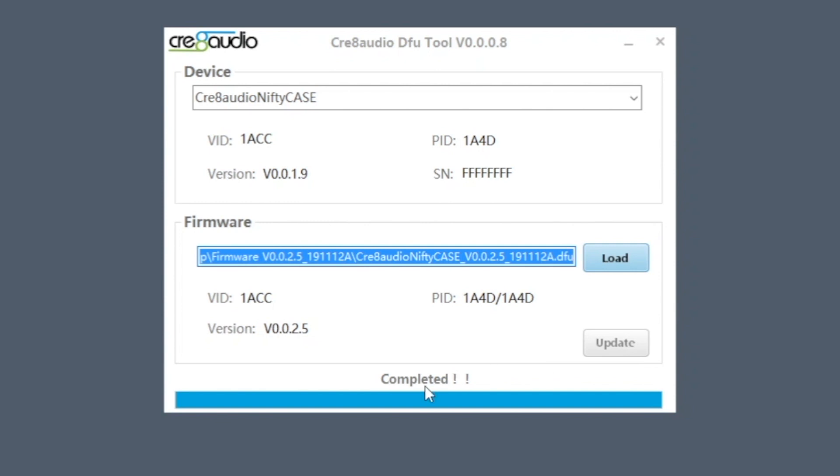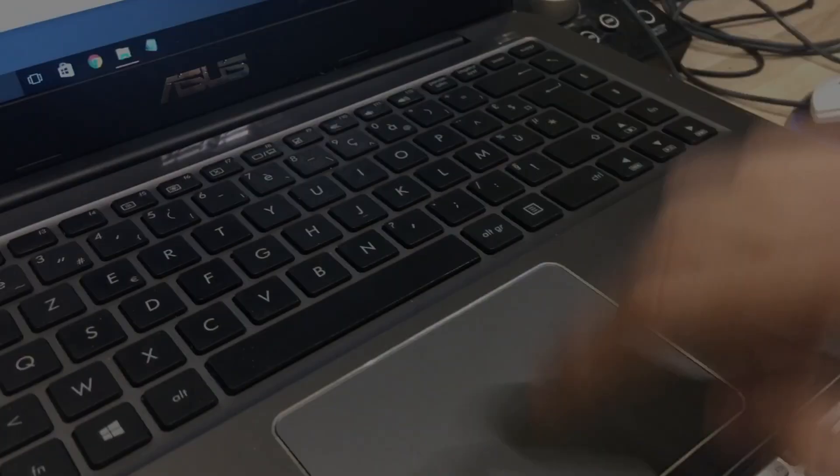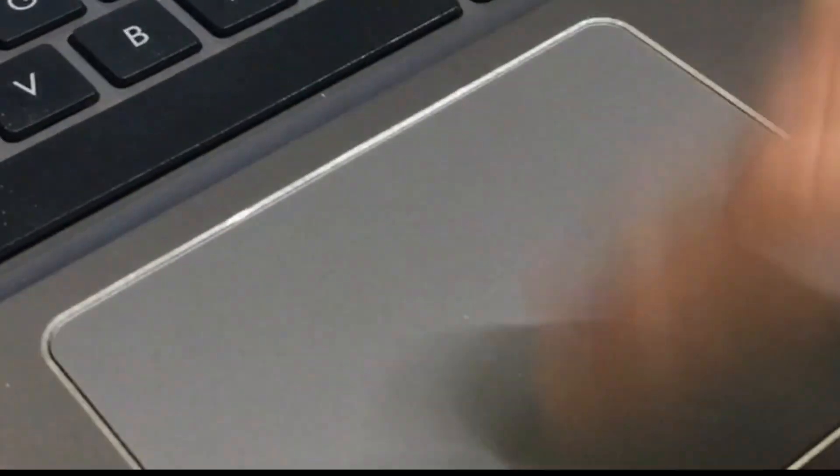There we go. Click next through the remaining prompts to complete the process.